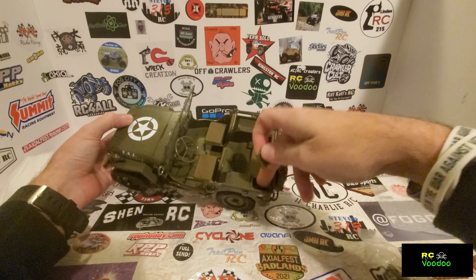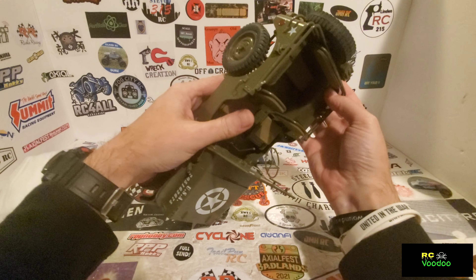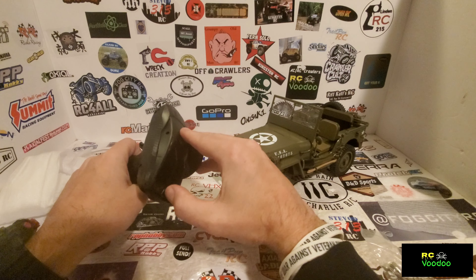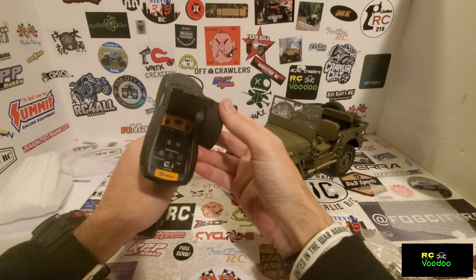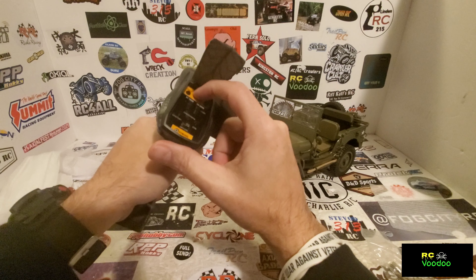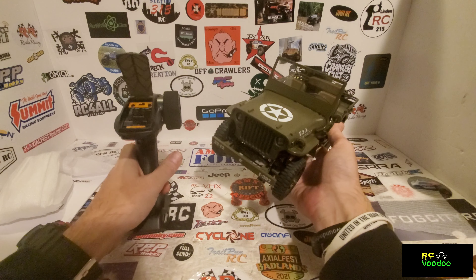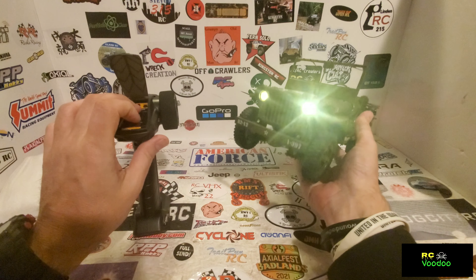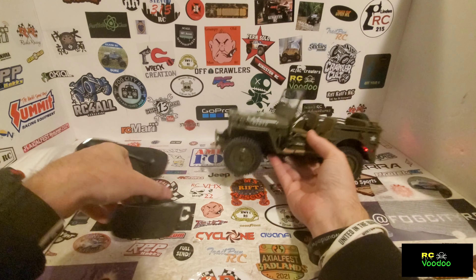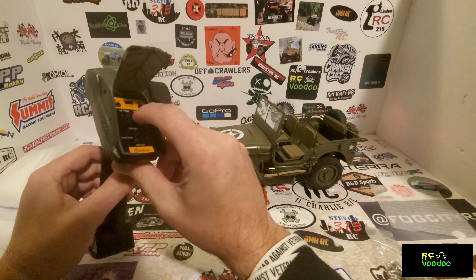There are little compartments in the back where you can store something. Looking at the radio, there is a Mode A and a Mode B. Put it on Mode B and that's where you can do all your adjustments, like for the lights. One click gives you headlights and taillights. This is the button that says LED — it's the top throttle trim.